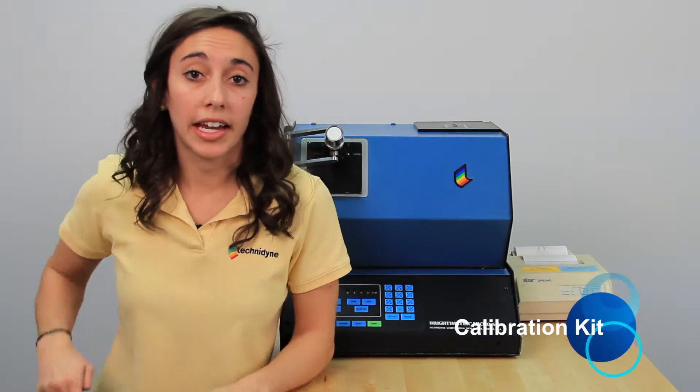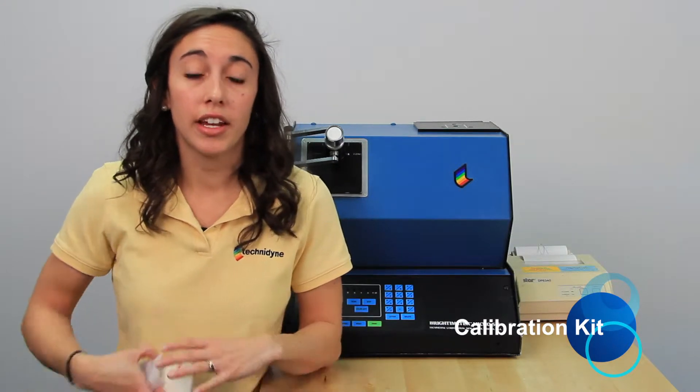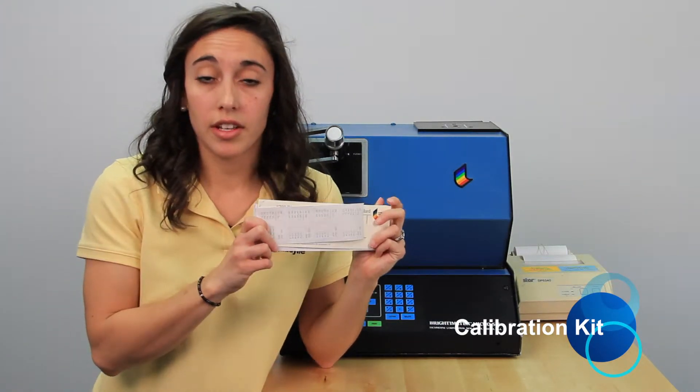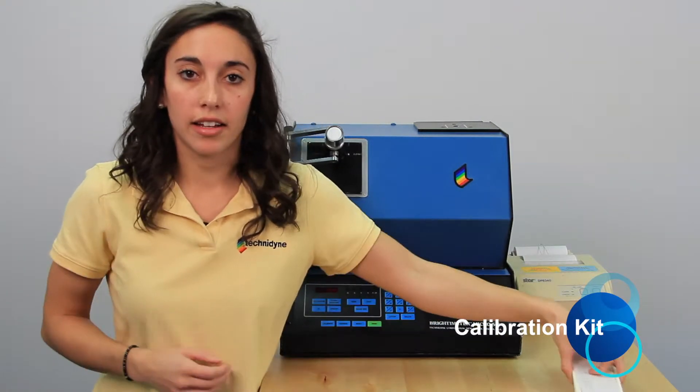The first thing you'll need to have on hand is your calibration kit. Inside that calibration kit, you'll find five sets of calibration standards: there's a 50, a 60, a 70, an 80, and a 90.